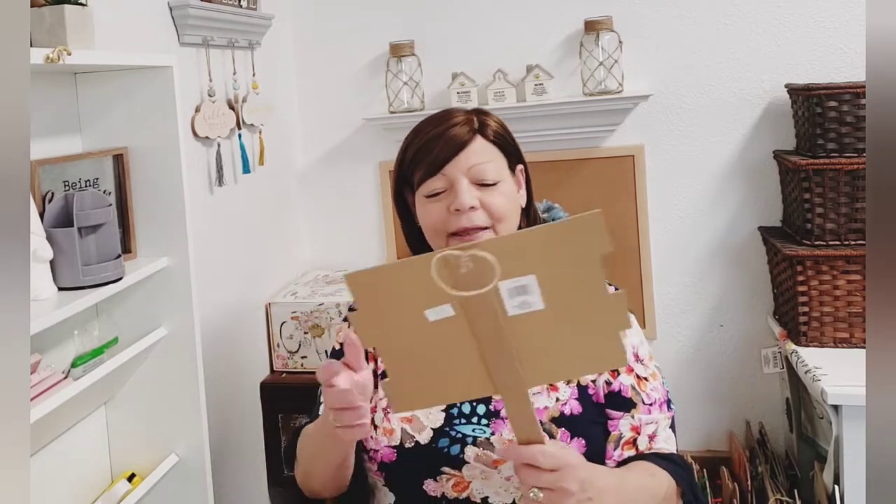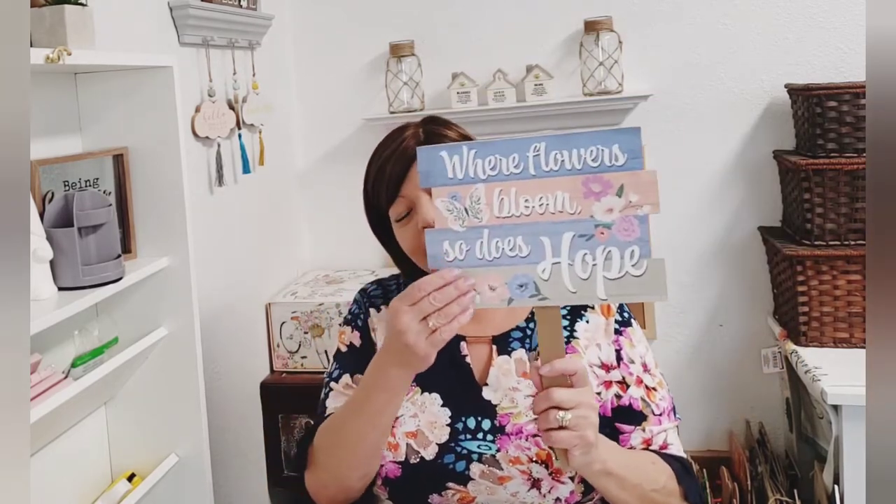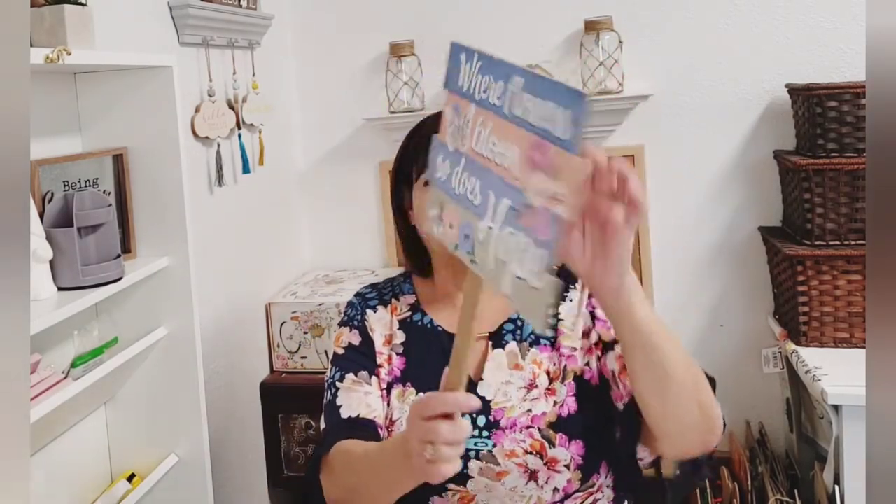In the garden department they have these beautiful signs — 'Where flowers bloom, so does hope.' I love that sentiment and I just love the colors of blue. They had two other different styles. I looked online to find pictures of the other ones but couldn't. If I can pick them up I will so you guys can see them. Really cute — you can hang it or use the stake.